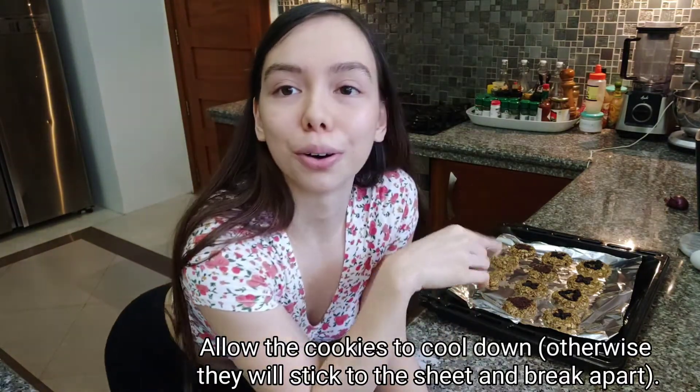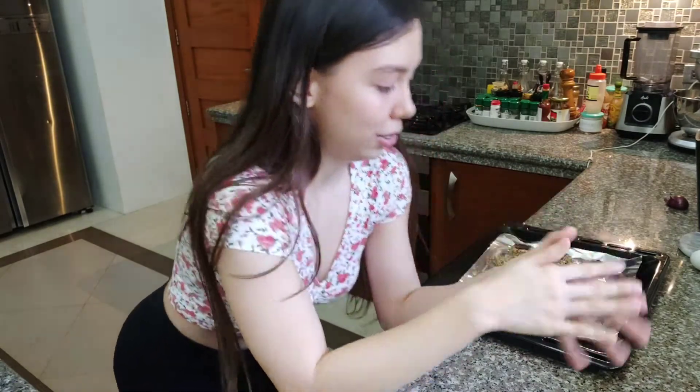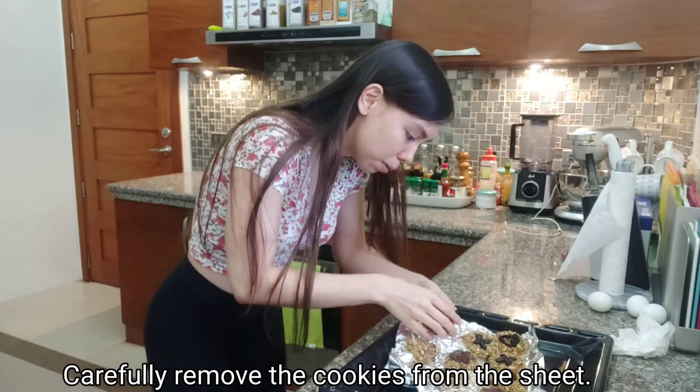Handa na yung cookies natin. Pero kailangan ipalamig yung cookies bago siya tanggalin dito. Para hindi siya masira. Lumamig na yung cookies natin. Tapos pagtanggalin siya, kailangan dahan-dahan kasi bumilikit siya sa baba. Eto na — tapos na yung cookies. Ang galing. Yung ibang-ibang design. Tapos ito yung niluto ko na — heart talaga yung hugas, yung shape niya. Tigman natin — syempre naman masarap. Ako nagluto.